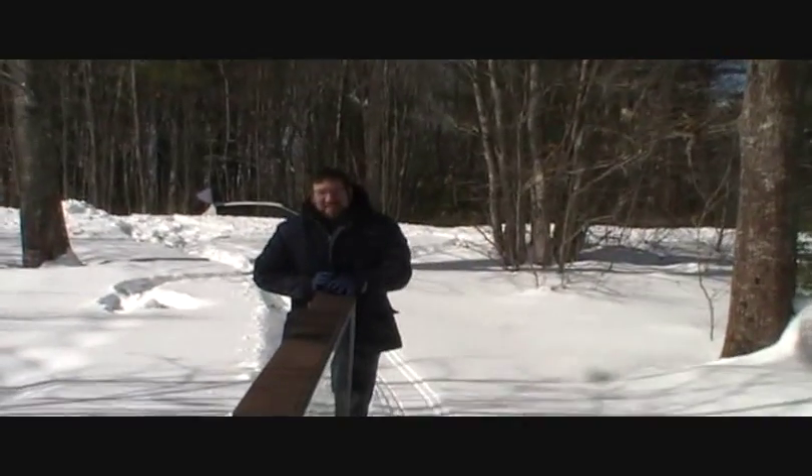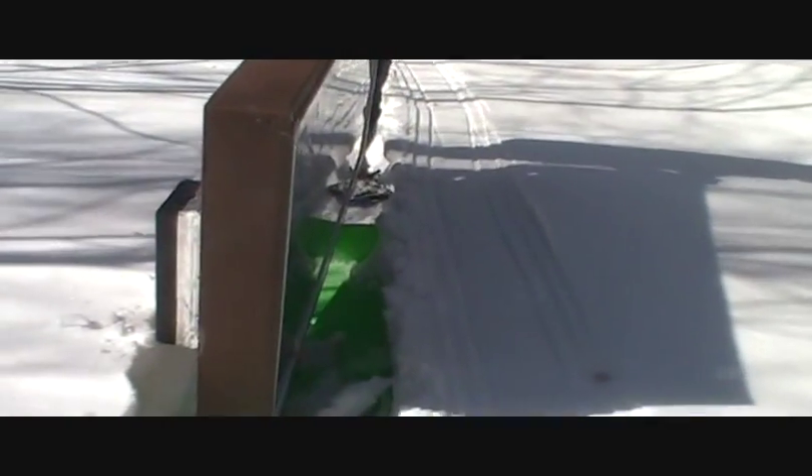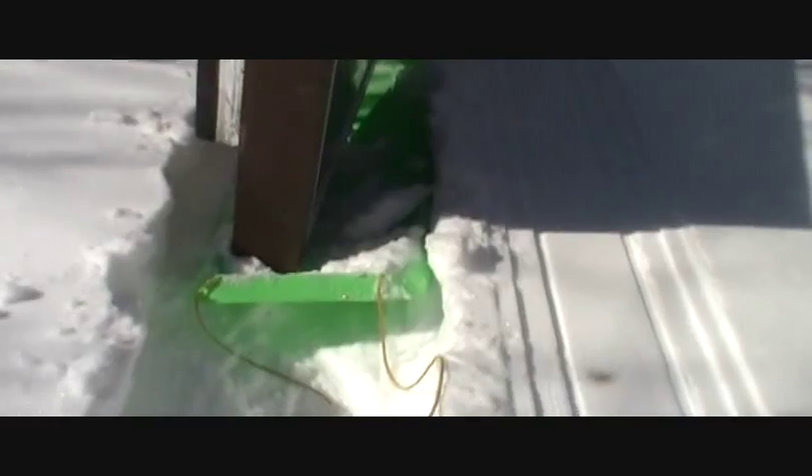And here is the contraption. Ben, say hello Ben. A little out of breath — this is not ideal, but this thing weighs probably 100, 120 pounds maybe. So this is about the only way to do it.